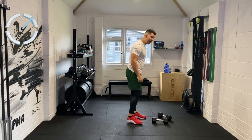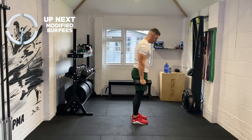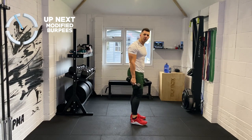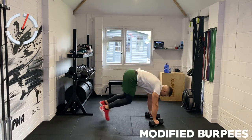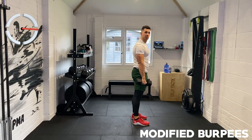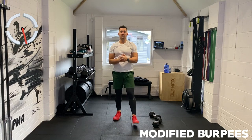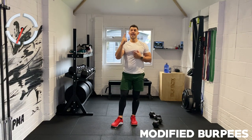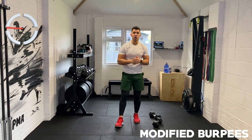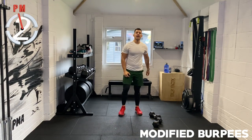From there, modified burpees. From that plank position, we're going to jump in and stand up. Down, out, in, stand up — that's all we do. Down to the floor, jump out, jump in, and simply stand up. You're halfway through — twenty seconds — and you're going to feel your heart rate up there. I want to coach, I want to keep you motivated. Last five, four, three, two, and one.